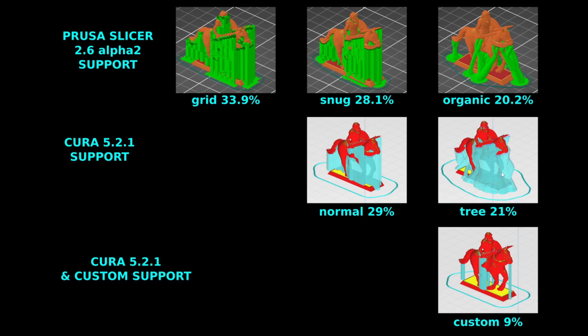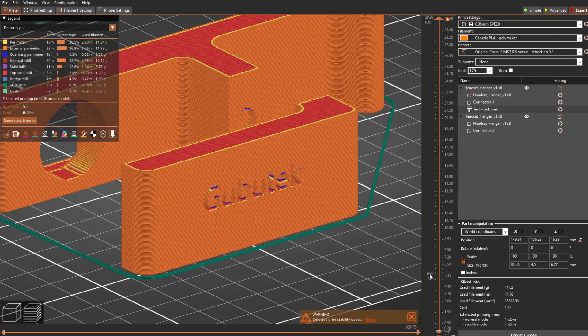Of course, if you want to optimize your print and save material, you can use Cura plus the custom support cylinder plugin — covered in another video — which can save material down to around 9%. The advantage of the new Prusa Slicer organic support is that you don't need to manually design each support column yourself, which saves you time. You spend a little more material but save time compared to manually placing tree support in Cura.